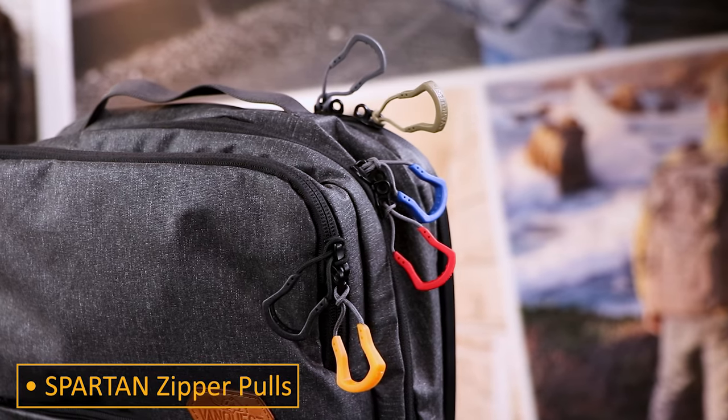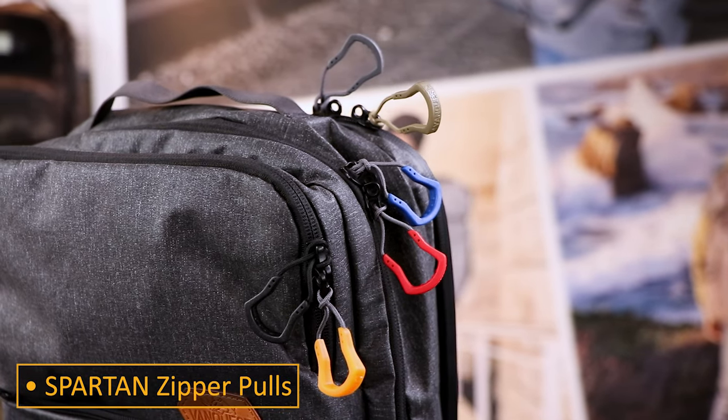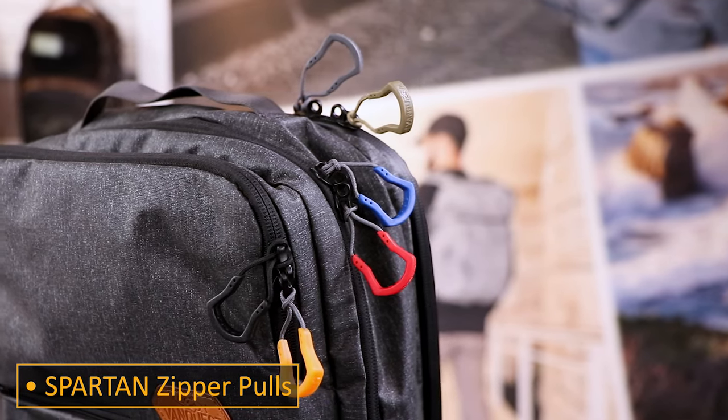Making the pack your own is important and customizing it with different colored spartan zipper pulls makes identifying your pack easier and adds a little personality to your bag.